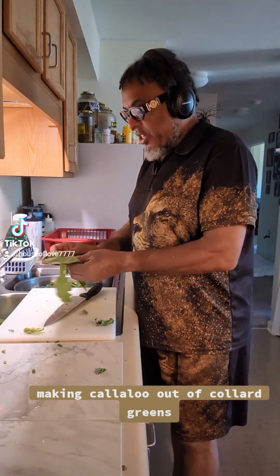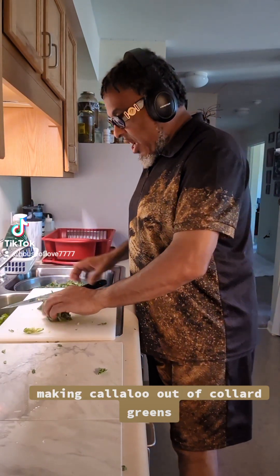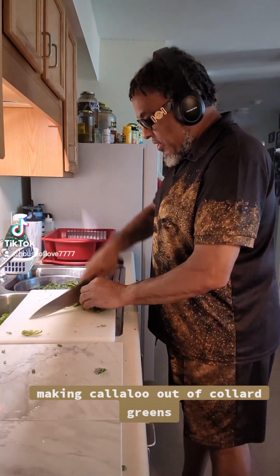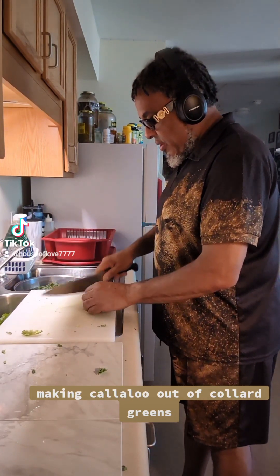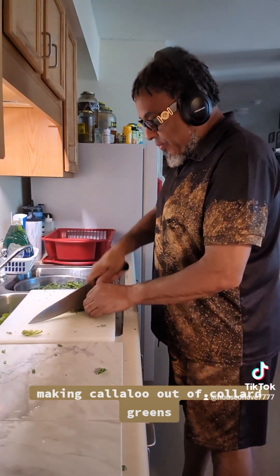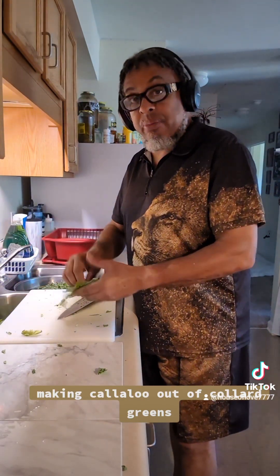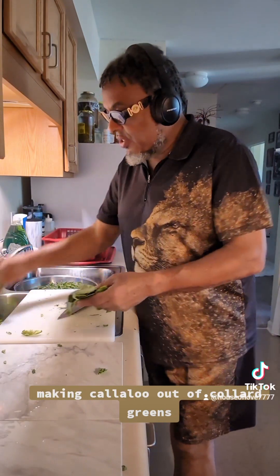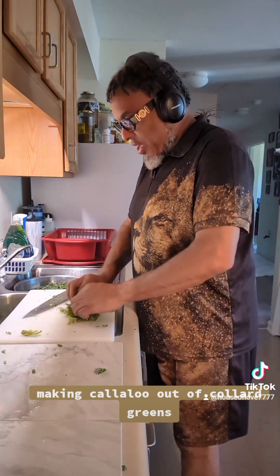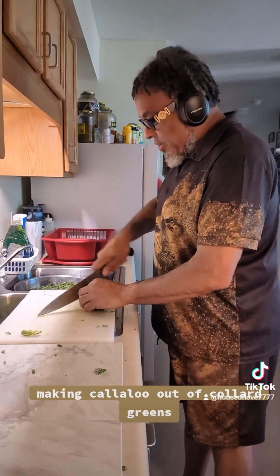I have my TikTok headphones on — they are very awesome. You can go to the TikTok shop. On TikTok, go to my page, HouseOfLove7777. You can follow me as a friend and I'll follow you back. Go to my shop page — you will see that it's less than $6.90, free shipping. They are noise cancellation and awesome for the price. You can get different pairs, or get them as a Christmas present while they're on sale.